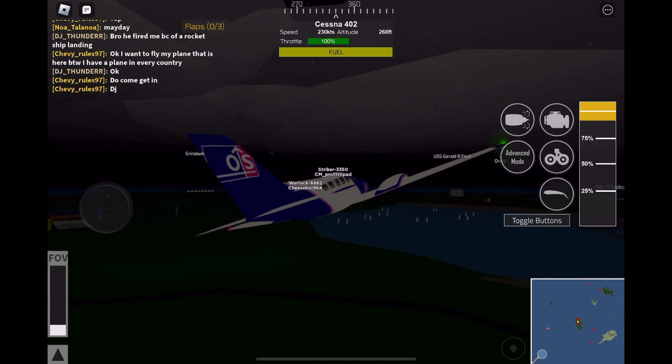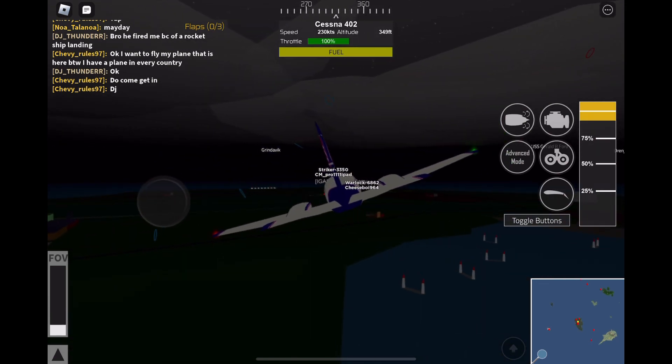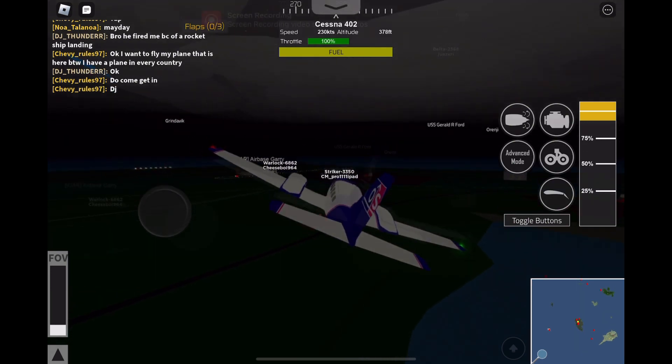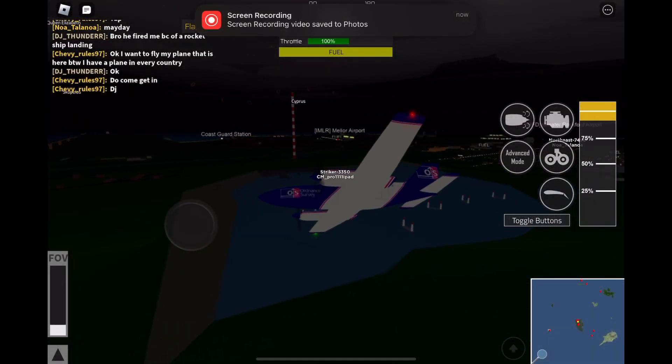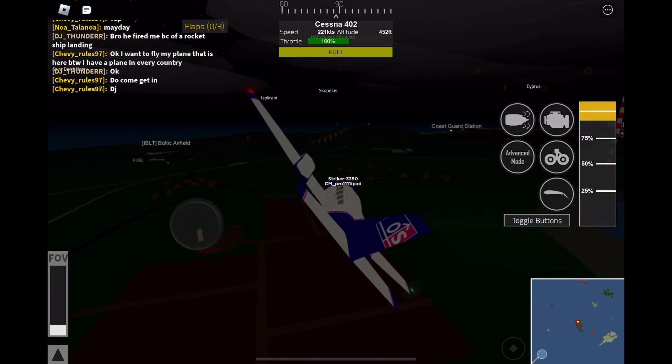Now for the landing. You're going to turn around like that — just keep turning — and try to line up with the runway.